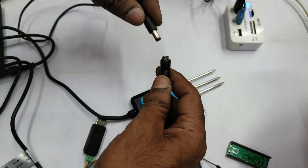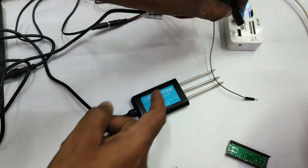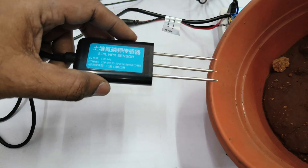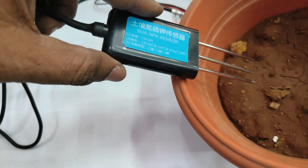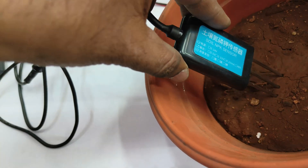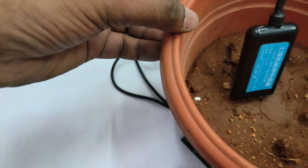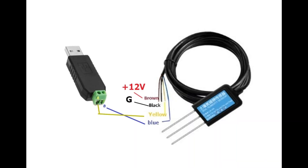Initially, connect the RS-485 to USB dongle to the PC, provide 12-volt power supply to the NPK sensor, and plug the NPK sensor into the soil. The soil should be slightly wet for better results. Note the USB COM port assigned to the RS-485 dongle.